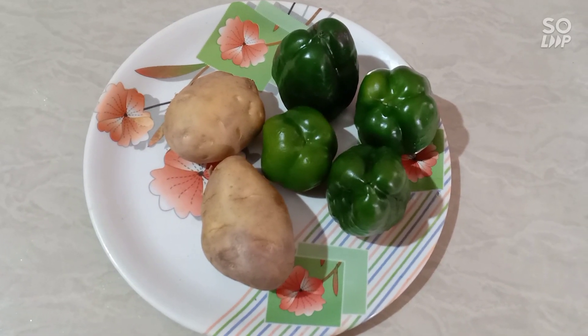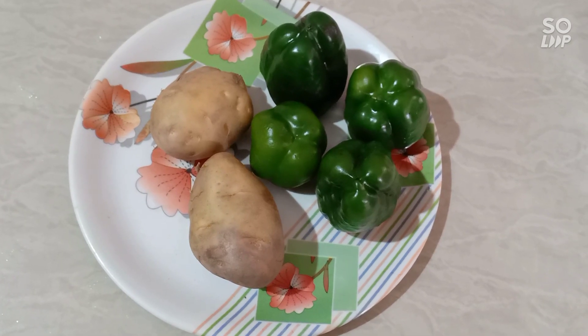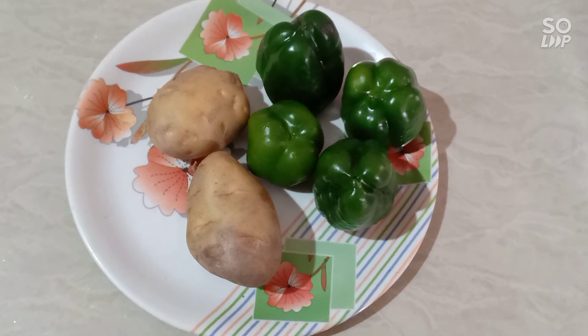Hello friends, this is Superlapsstyle channel — the channel of our Kokolo. I hope you are enjoying it. You should not forget to subscribe to our channel. Let's get started with capsicum and aloo.